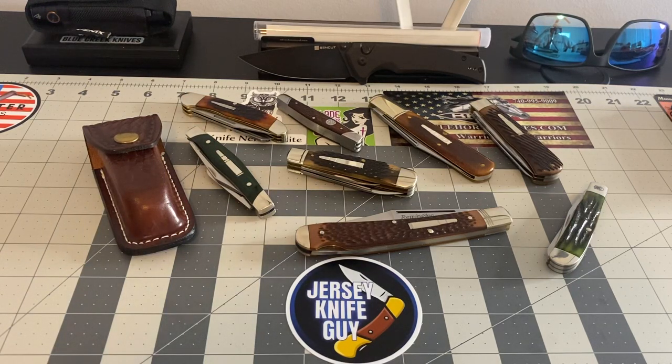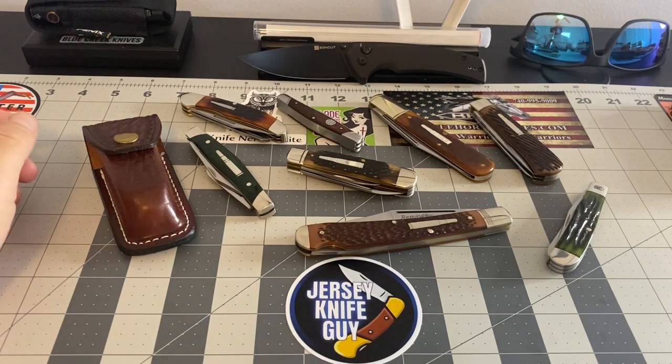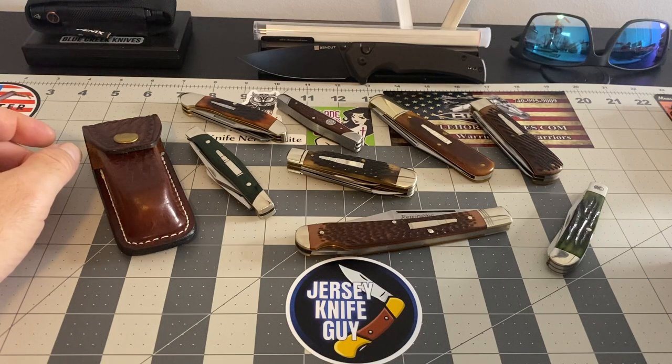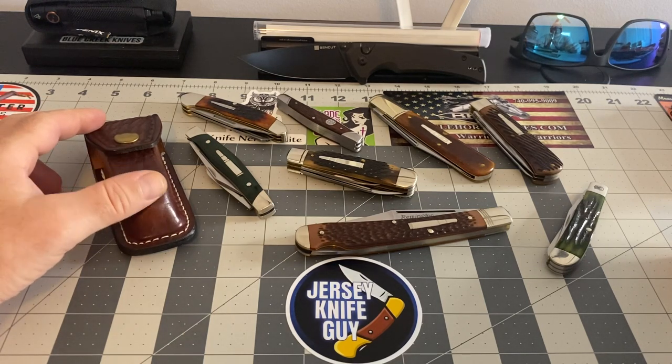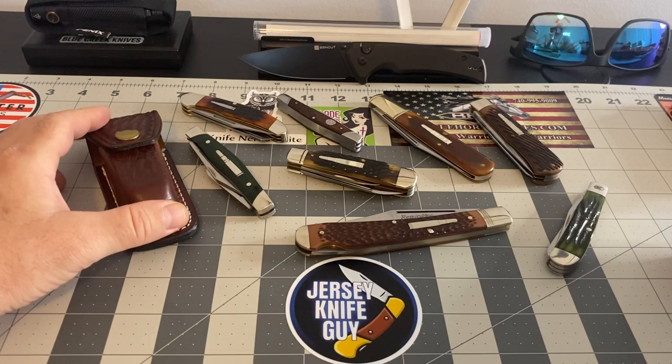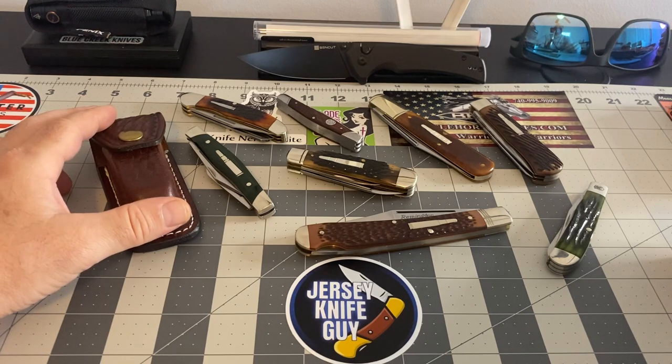I teased a little bit on Instagram last week — I put up a picture of my Shat Morgan collection but didn't go through with the video; I just wasn't ready for it. So now I'm trying some of my other favorite knives, and they are my Remingtons. I'm going to do a video of my Remingtons and give a quick look at them.